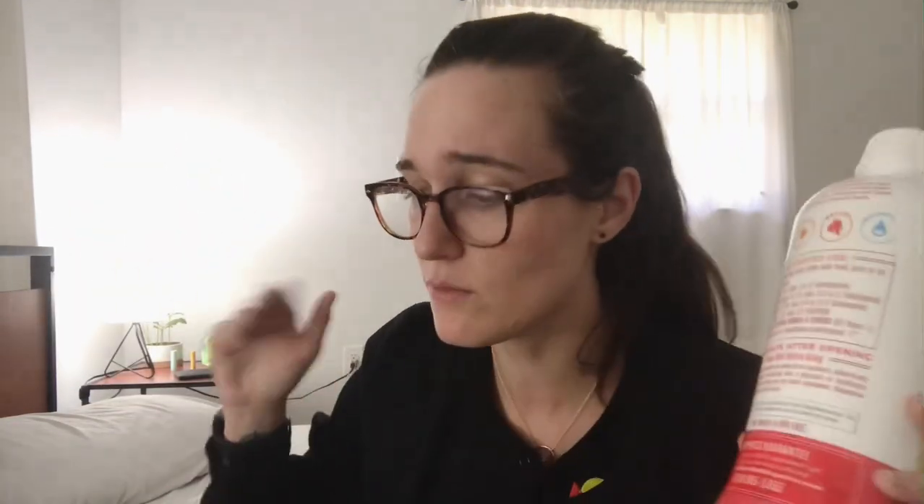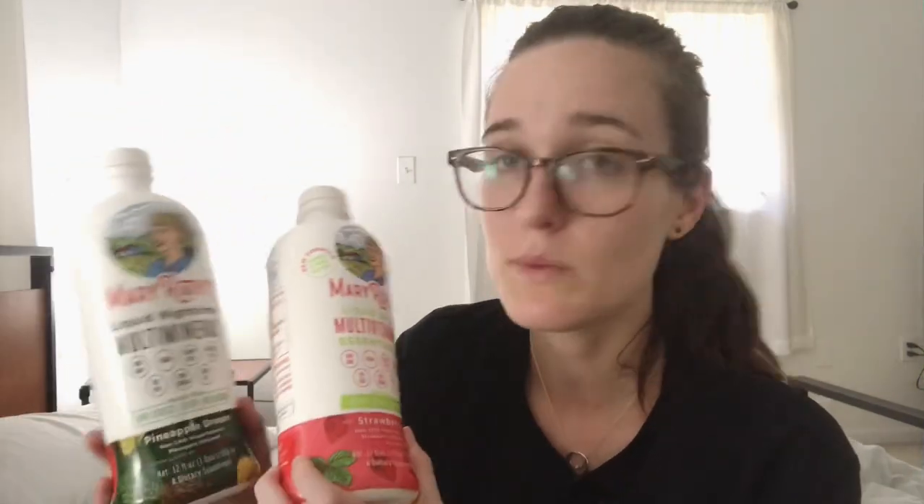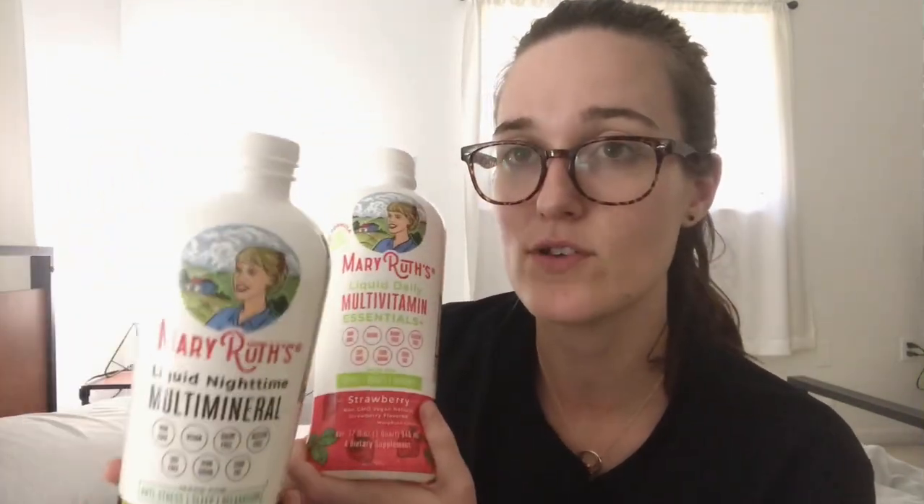I've heard of people using this as a prenatal in addition to a few other supplements. I personally wouldn't, but everyone makes their own choices — consult with your doctor because who knows. I hope this review was helpful to you.